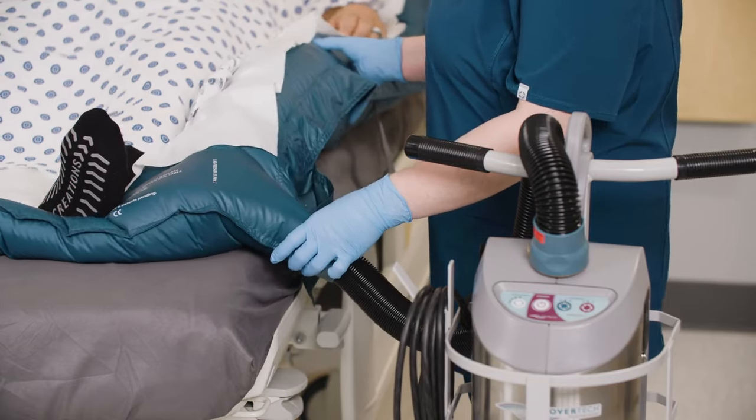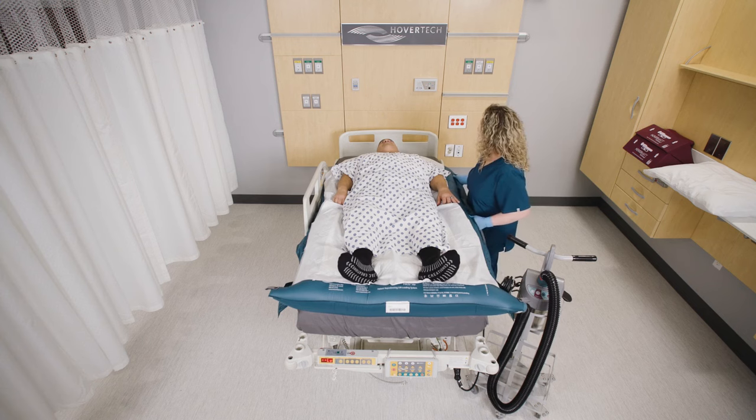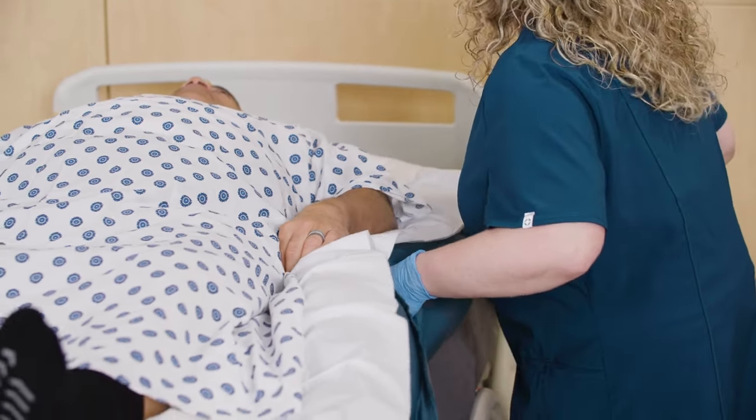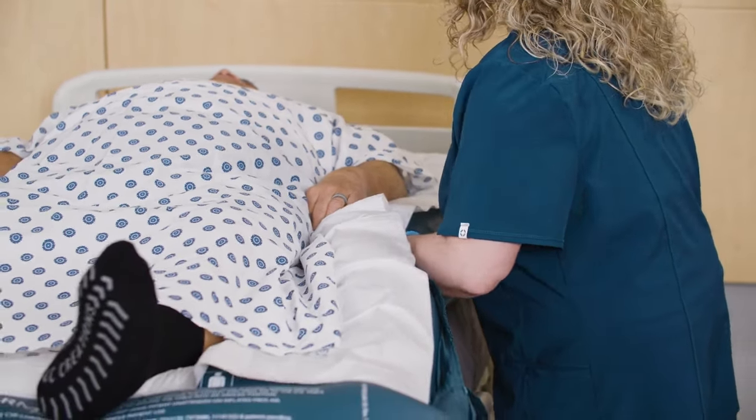The HoverTech Air Supply inflates the Pro's AIR to cushion and cradle the patient, while air simultaneously escapes from the holes on the underside, reducing the force needed to move the patient by 80 to 90%.